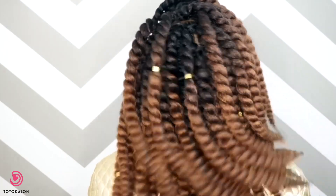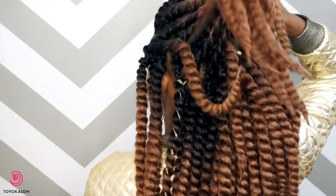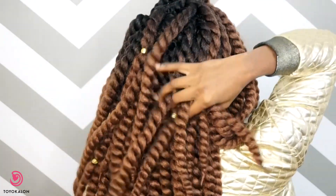I hope you guys enjoyed this video. Please check the description box for all details on the hair I used, as well as Toyokalon's Facebook and website information. Let me know what you think about this style in the comment section below, and I'll talk to you guys in my next video. Bye!